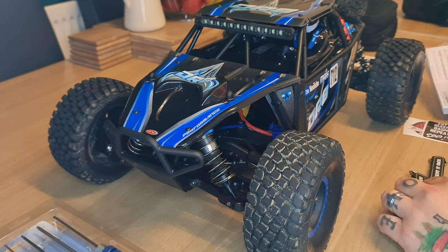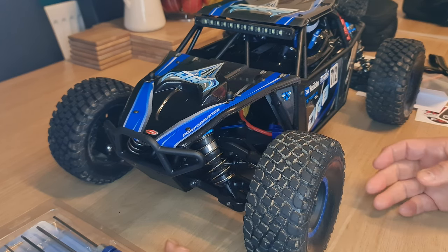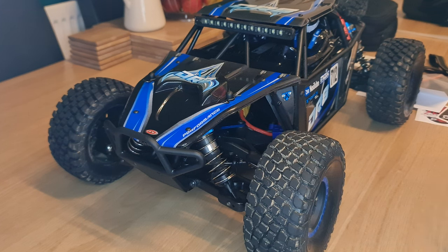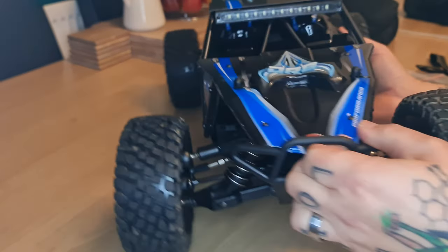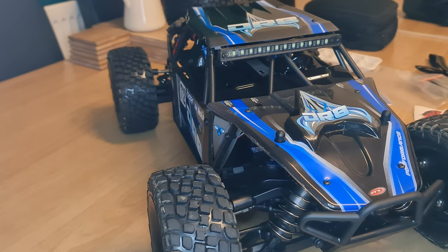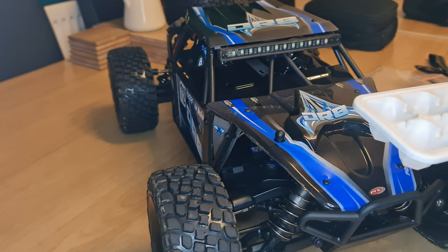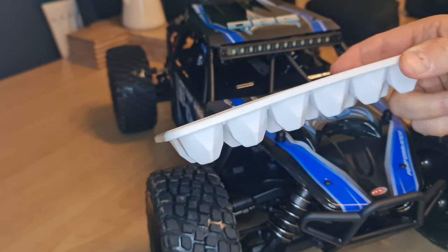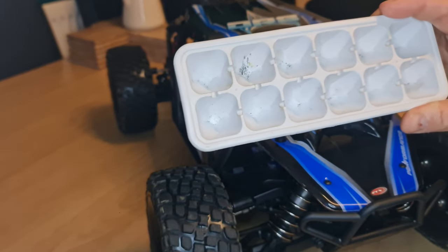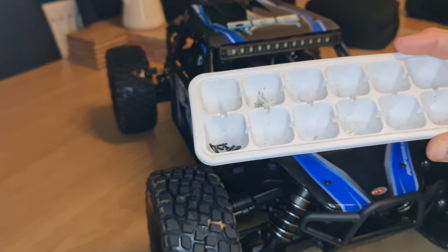First things first, we need to get the top of the vehicle off. I hope this comes out all right — it's the first time I've done any sort of videos like this, so it's a little bit new for me. I've got to get the body off the vehicle — that's number one. One little tip I do when stripping any vehicle down: I find something to put all the parts in. I just use one of these little ice cube trays — nothing special or fancy. Keeps them all neat and tidy.